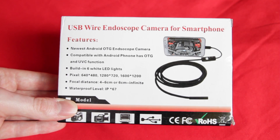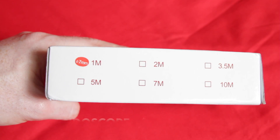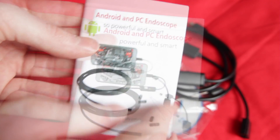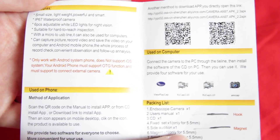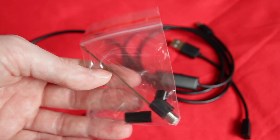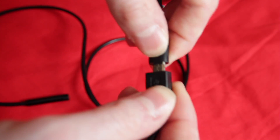The final gadget is this USB endoscope which I bought for $8.95, and this is for Android or PC, but I also got it working with my Apple Mac using Photo Booth. There's loads of stuff inside the box including some Chinglish instructions with such gems as 'can capture picture, record video and save the video on your computer and Android mobile phone, the whole process of record check convenient observation and follow-up analysis.' There's a driver CD and loads of little accessories, but let's face it we're just going to point this at stuff. The endoscope uses a micro USB connection and comes with an adapter for USB.